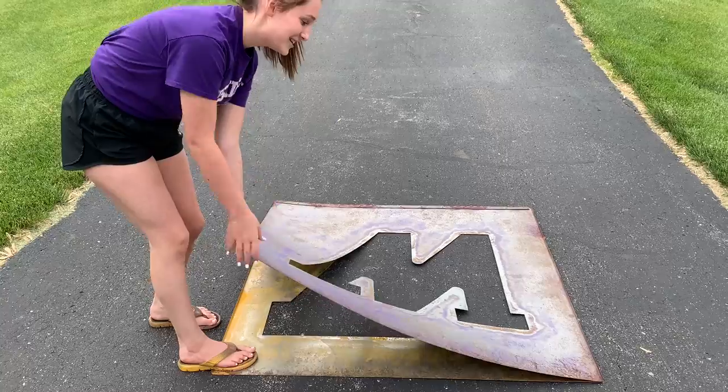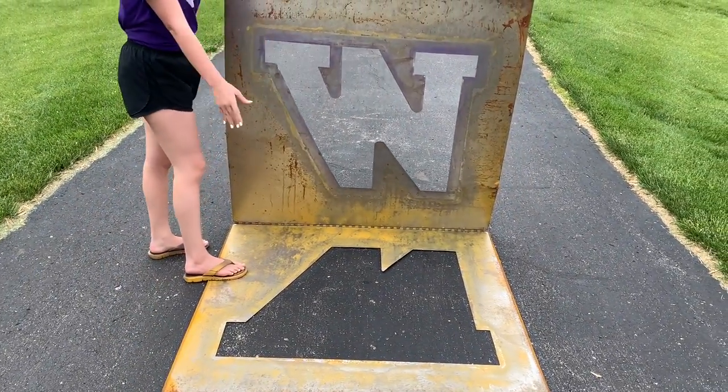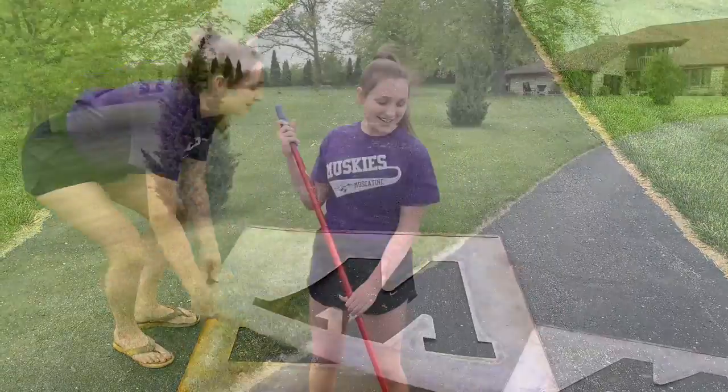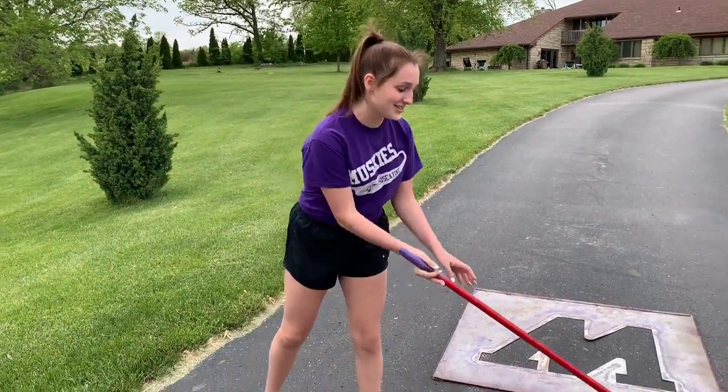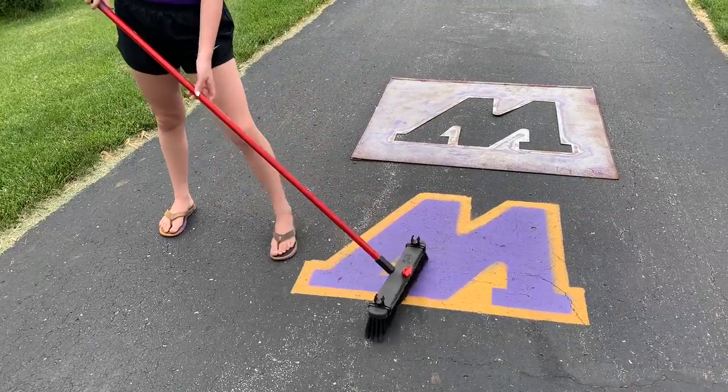This is the top of the stencil, and then this is the bottom of the stencil. The first thing you're going to do is sweep the area off because it's a driveway and it's not clean.